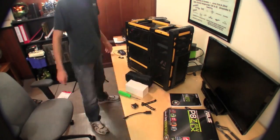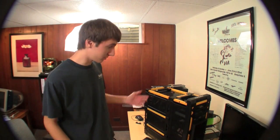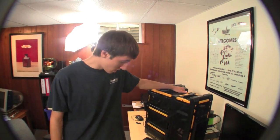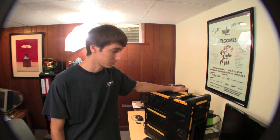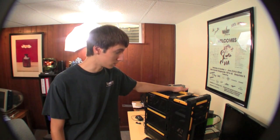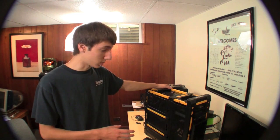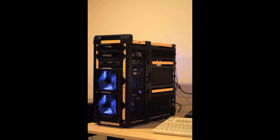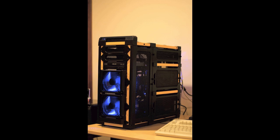Hey guys, I think that's it. That's my build of the Antec Landboy Air. I don't know how much you guys can see depending on how fast I fast forward this. But yeah, it was fun, it was a blast. All the parts for this computer will be in the description below. Alright guys, I think that's it. I will talk to you later. See ya.